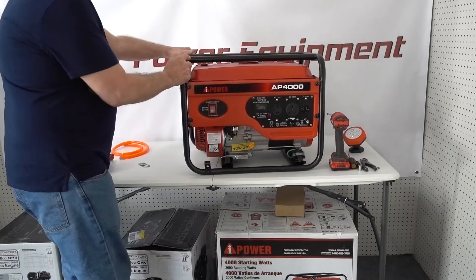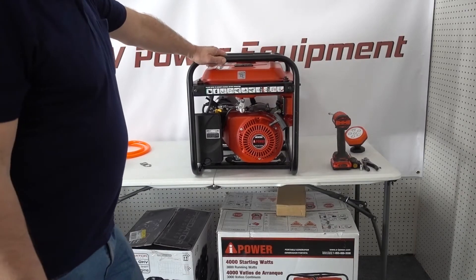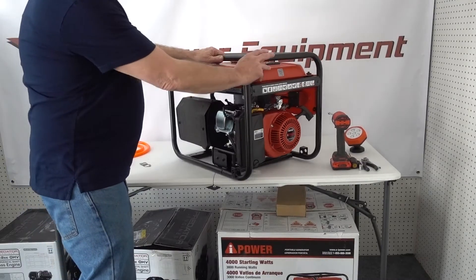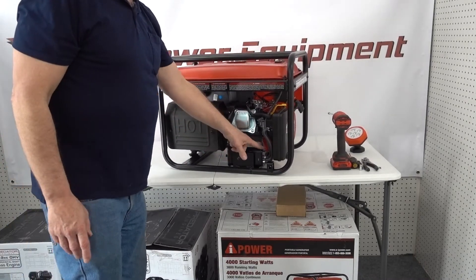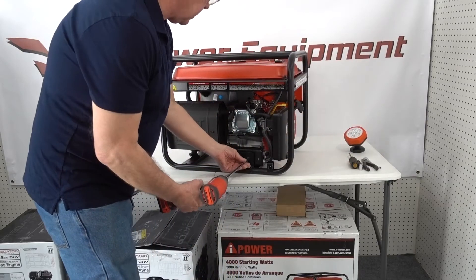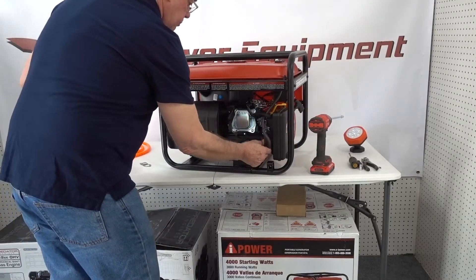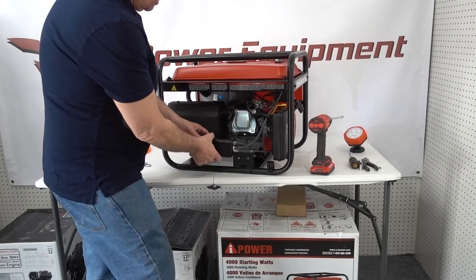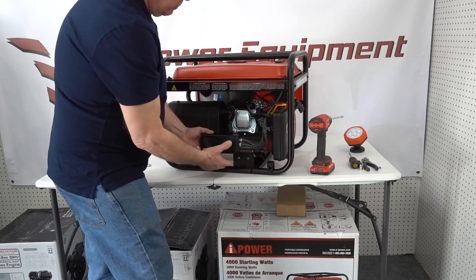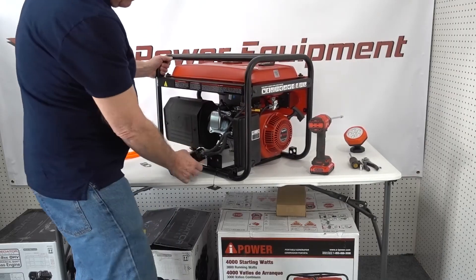The instructions will tell you the installation of this is the same as installing a carburetor, and for the most part that's true. On this particular generator, there's a canister box here that is going to be in the way of the fuel control valve, so we're going to have to do something with that canister. What I would do is pull it off and mount it up in a different position with a little bracket just to get it away from the carburetor. That's one of the kind of things you might run into.